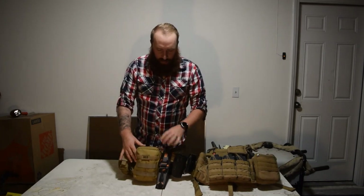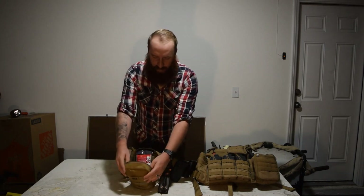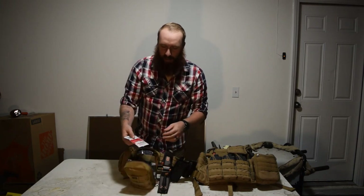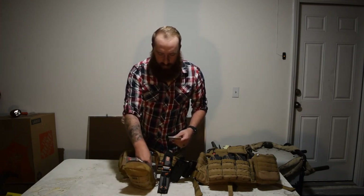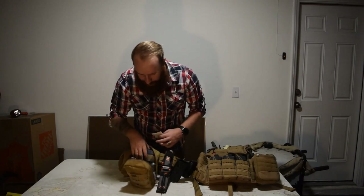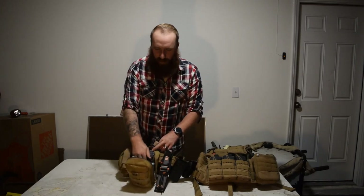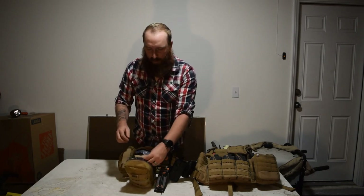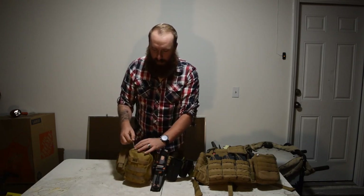Now let's move on to the back — this would be almost center of my back. This is my medikit or IFAK. I've got stop bleed, chest seals, gauze, wraps, tape, an Israeli bandage, and lots of compressed gauze in there. Like I hear from Bear Independent all the time: if you can make holes, you better have a way to plug holes.